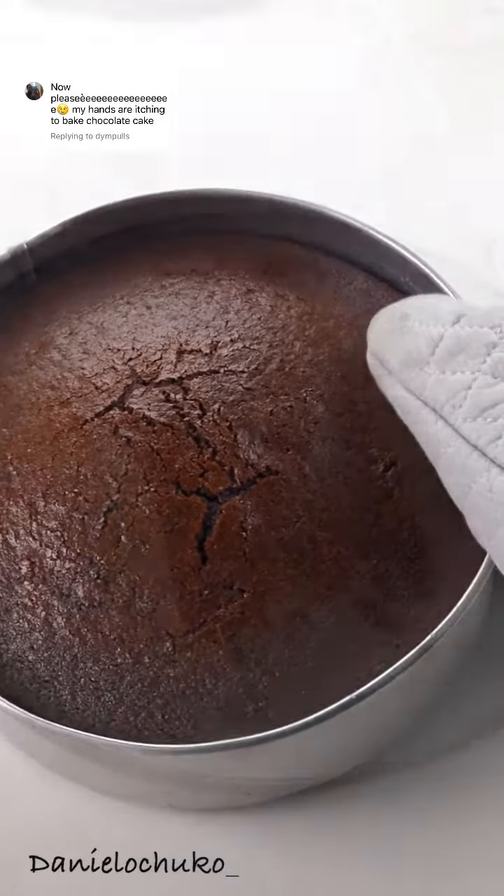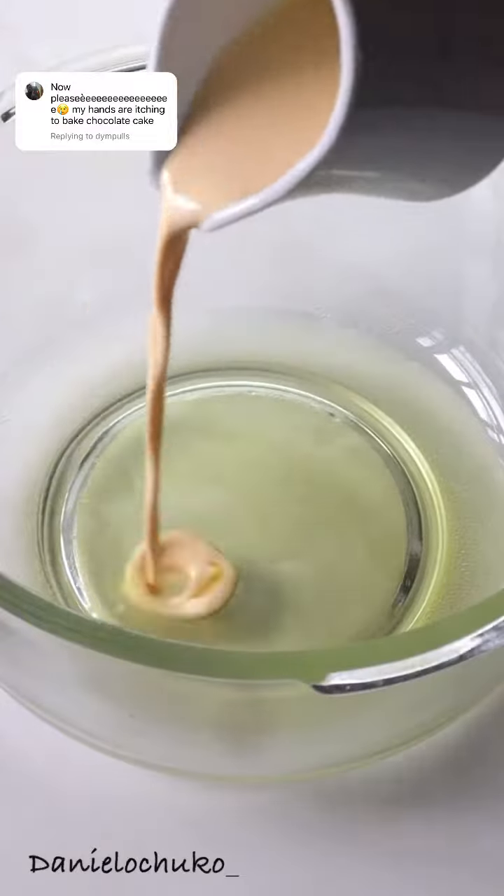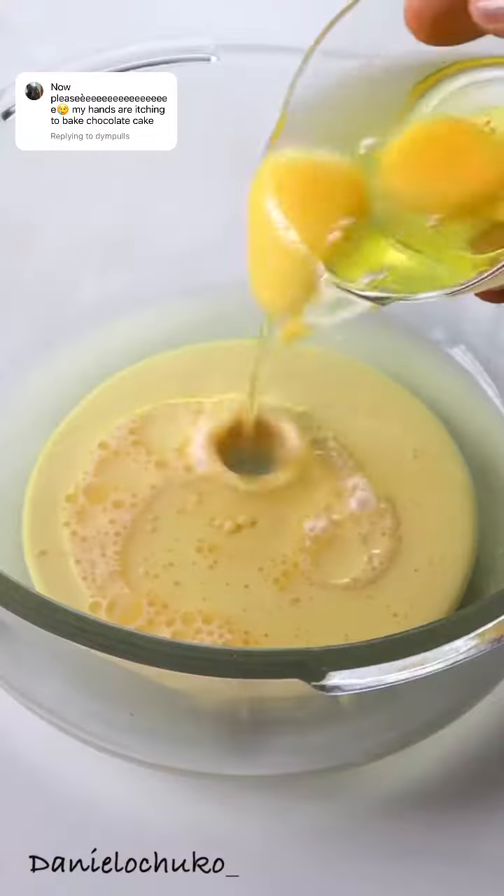I love chocolate. Everything chocolate is a personal fave. Let me show you how to make this super moist and delicious chocolate cake using just a cake mix.